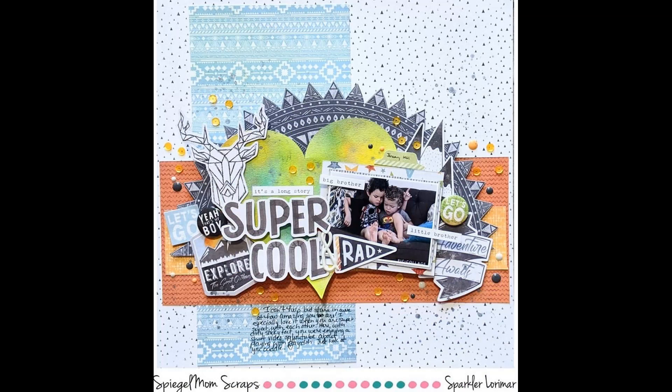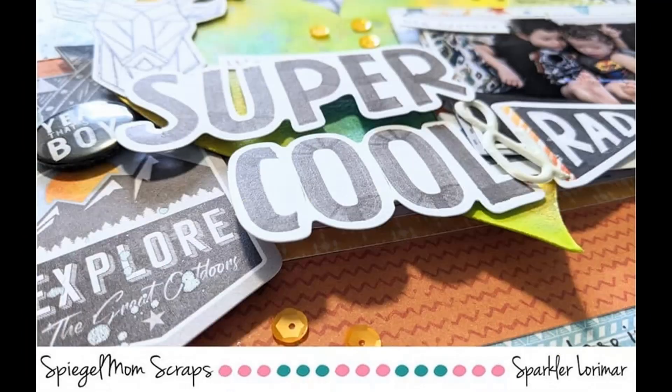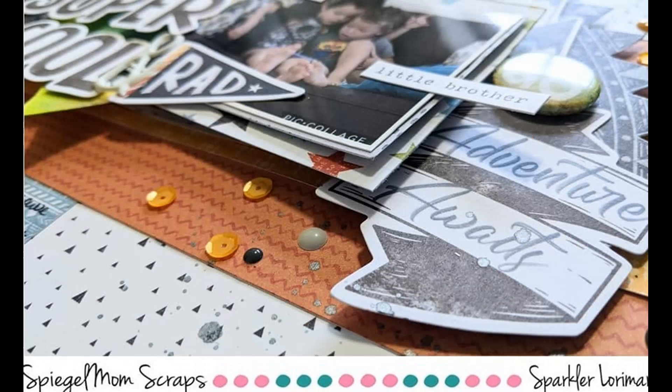Close-ups are coming up — here are the close-ups where you can pick up all the gorgeous paper layers I have in this layout. I hope you go ahead and join us at the Facebook group Spread the Sparkle, where we have tons of inspiration using the Spiegel Mom Scraps sequins. See you there!